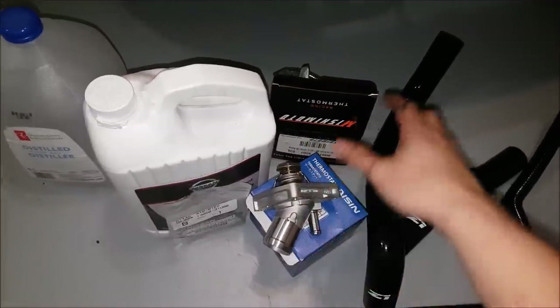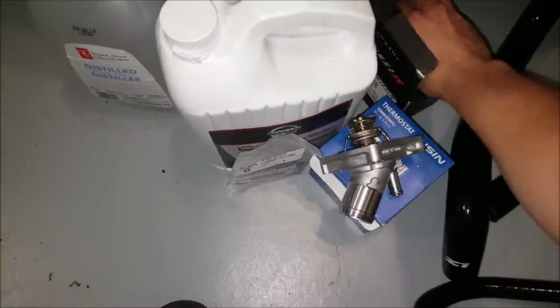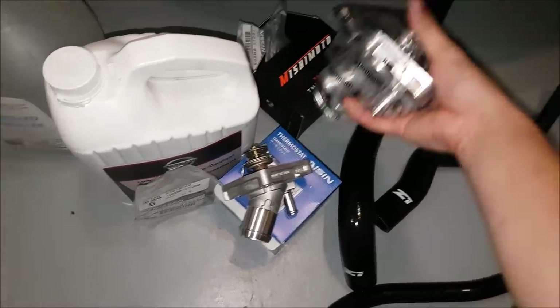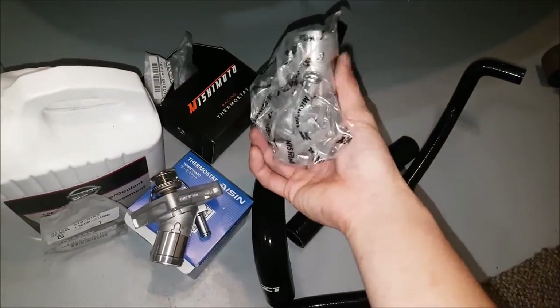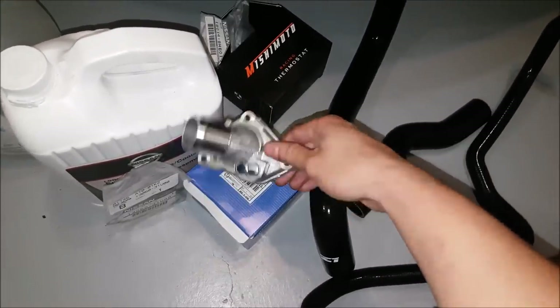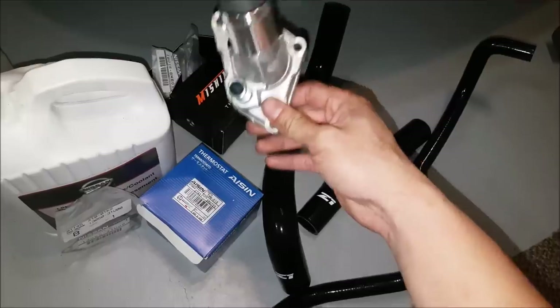Over here you can see I have two thermostats. I just wanted to show you guys this one because I think next month we might be doing another giveaway. This is a Mishimoto thermostat, and then here I have a factory-style AISIN one. They look identical except one opens earlier — that would be the Mishimoto.